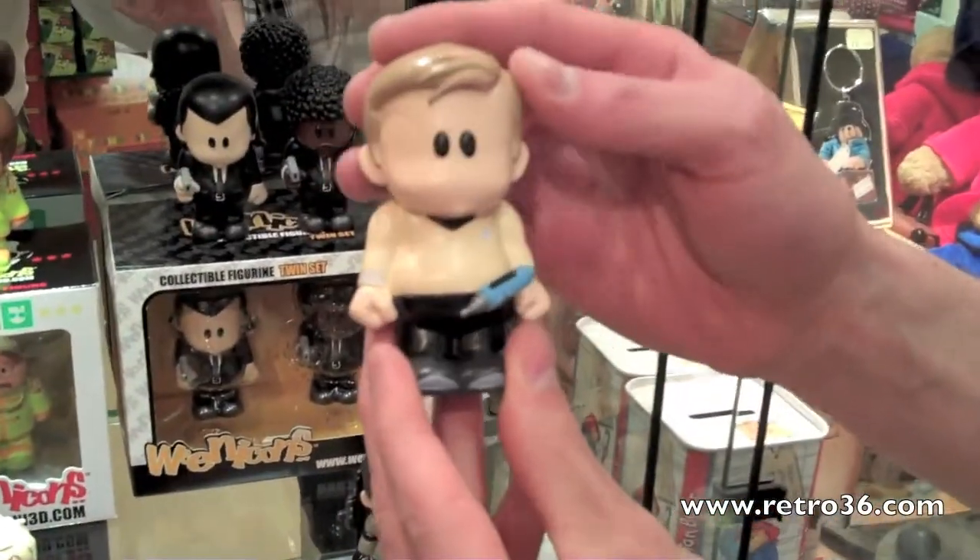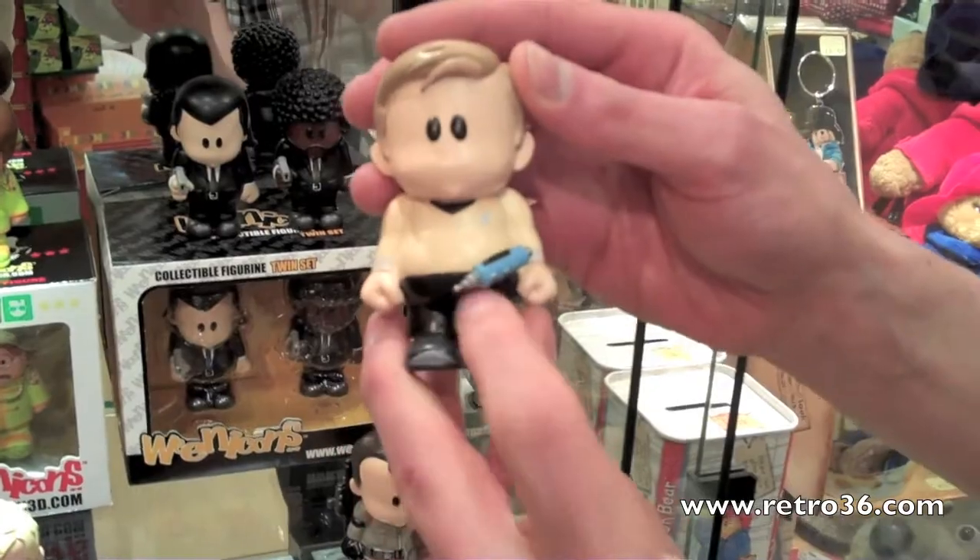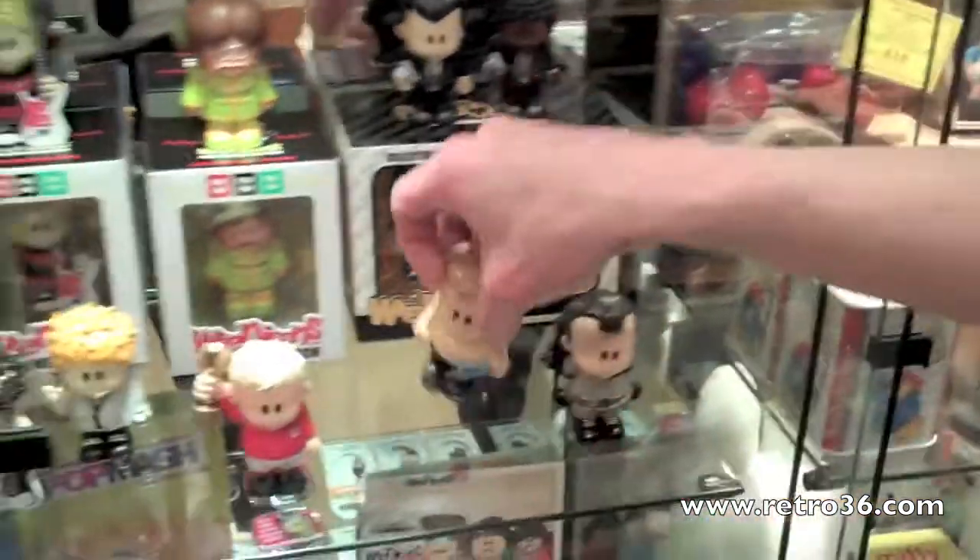Secondly, a Star Trek one — Captain Kirk, with a little ray gun. He's cool.